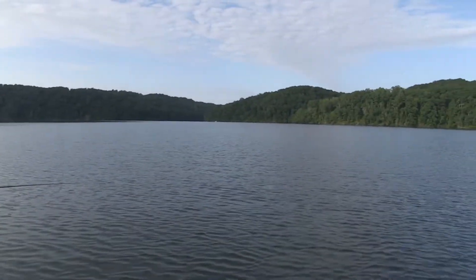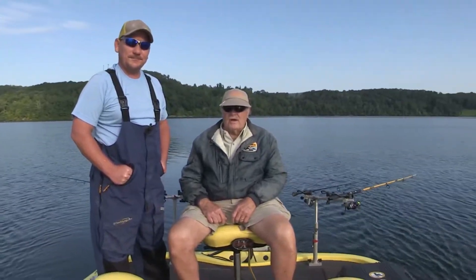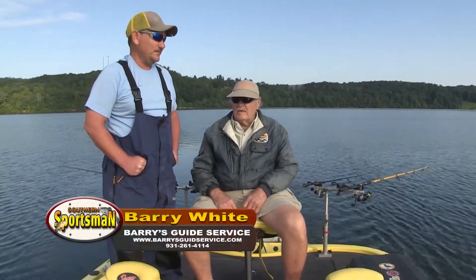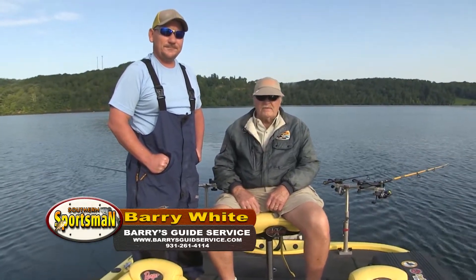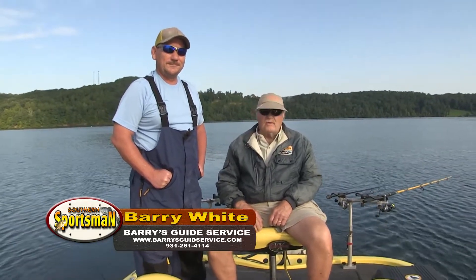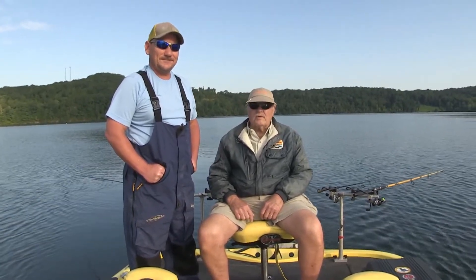I was with the White brothers here a few weeks ago on Chickamauga Lake shooting the docks. They called me and said we're going to troll — now it's trolling time. Y'all might see something different here on crappie, trolling with crankbaits. So we're going to give it a shot and see what happens.